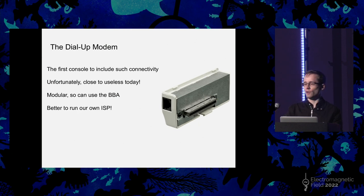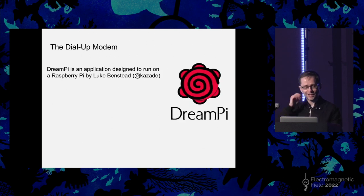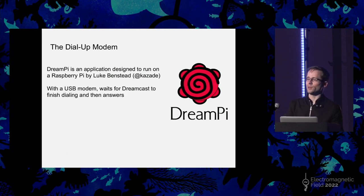It's much better to essentially run your own ISP. This was something I tried to do following arcane instructions on the internet, which relied on a particular version of Windows 98 — getting your Dreamcast to start dialing and then switching over the phone cable into the computer. Some people got it to work, but I personally never did. But this became much easier recently when something called DreamPi was released, written by Luke Benstead. This is an image that you put on a Raspberry Pi, and it lets you run a Dreamcast-specific ISP essentially. You plug a USB modem into your Raspberry Pi and it just sits there waiting for the Dreamcast to start dialing. When the Dreamcast dials, it simulates picking up the phone and forwards all relevant traffic over to your network and the internet — it's just a man-in-the-middle.